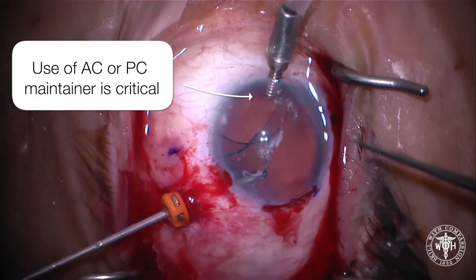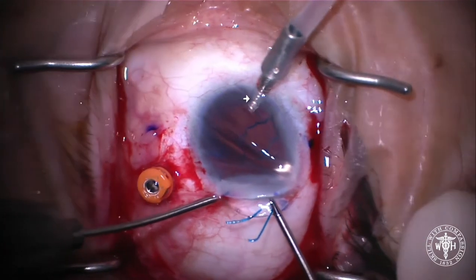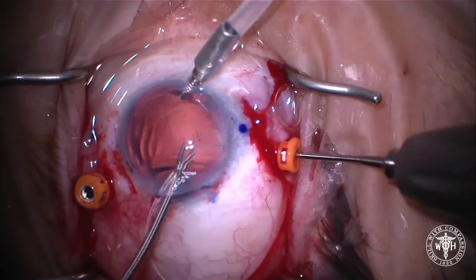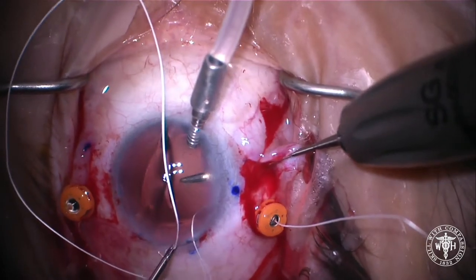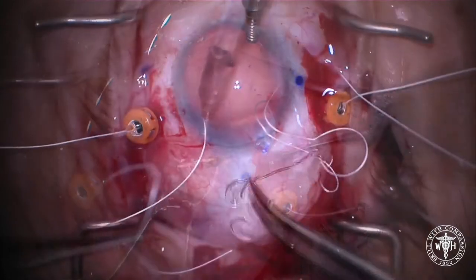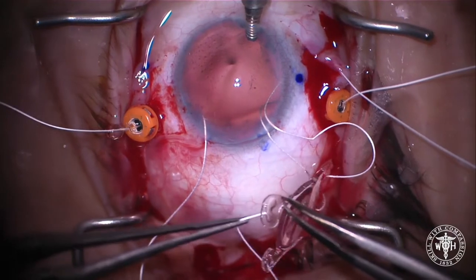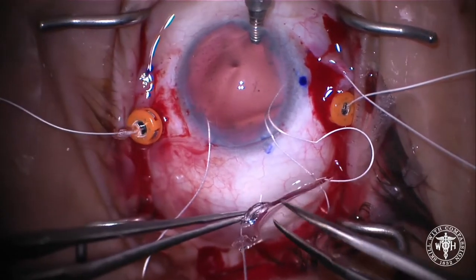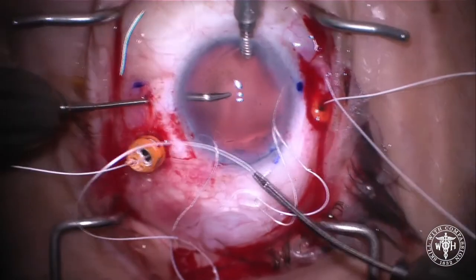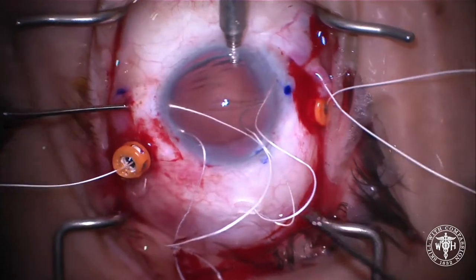Always do a vitrectomy before you remove the lens. Using an anterior or posterior chamber infusion system is critical in these cases. A single-piece PMMA lens is going out, and we're beginning the lacing of the hydrophilic acrylic IOL. The pattern for lacing this implant is important: we go down through one haptic, across to the other, and then up through the second haptic. This keeps the IOL further away from the iris and pushes the lens a little bit further back in the eye.